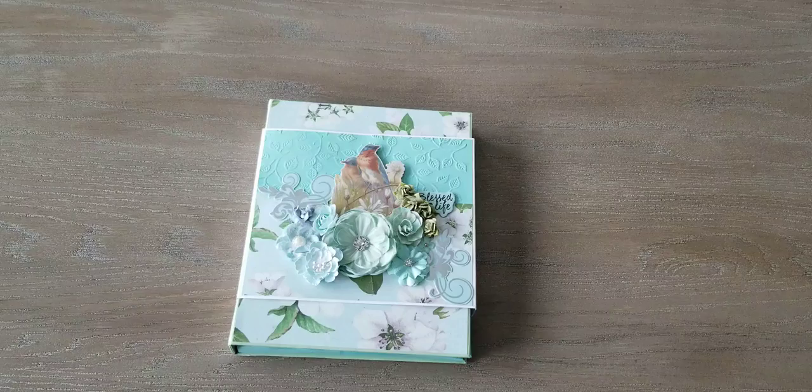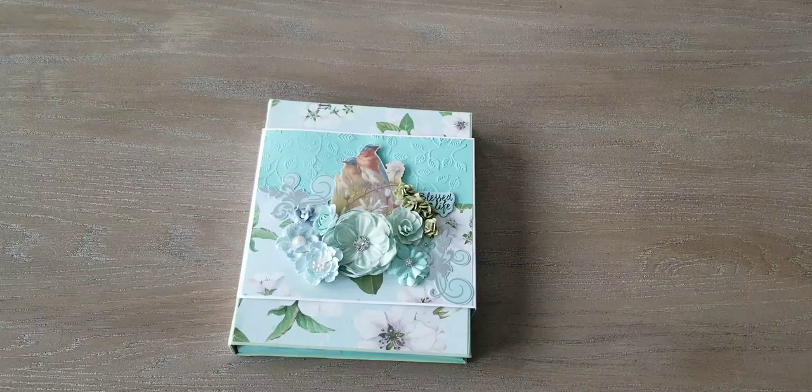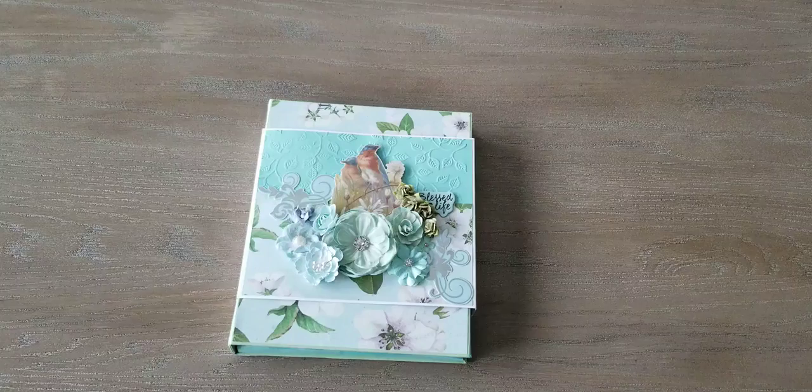I saw that paper and had to have coordinating paper to go with it. So I went through my stash and can you believe I only came up with two pieces of 12x12 cardstock that would go with this paper. I found some 8.5x11 but it wasn't the right weight.